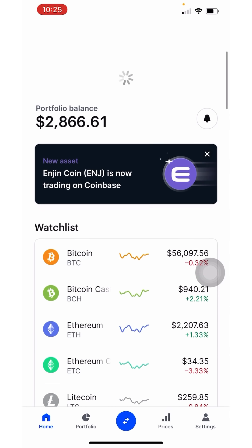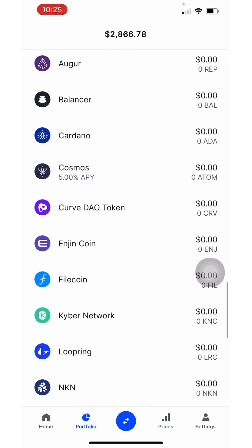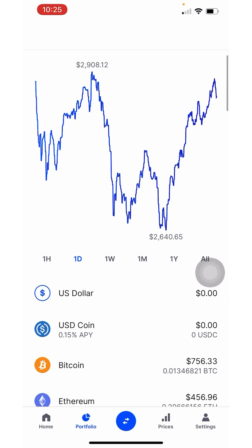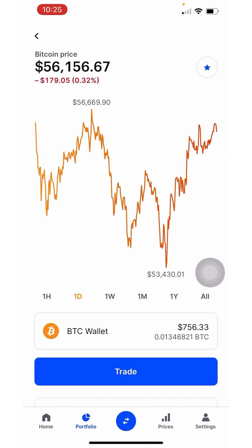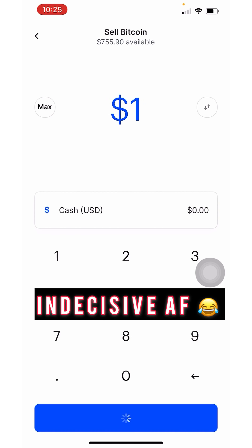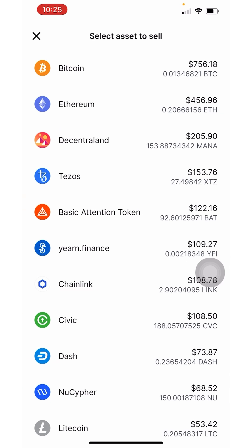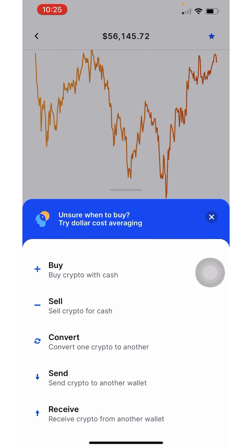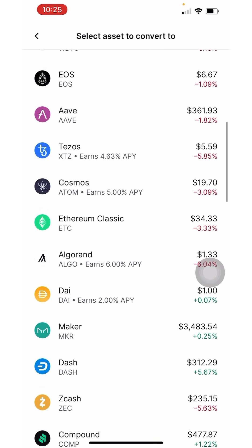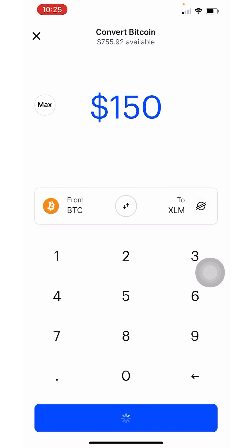Go over to Coinbase and purchase Stellar Lumen (XLM). The reason you're purchasing XLM is because the fees to transfer are much less than other cryptos. I'm going to convert $150 worth of Bitcoin over to XLM — click to convert one crypto to another and convert it over to XLM. Once you have XLM, you'll be able to transfer it over to BitMart.